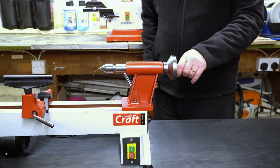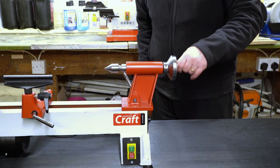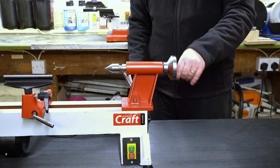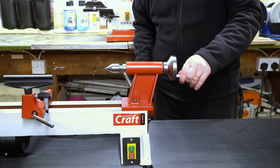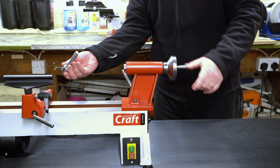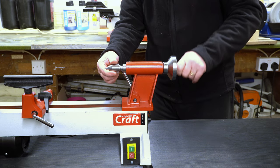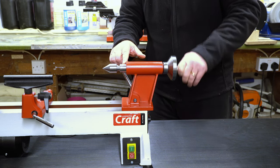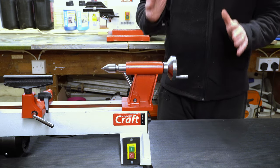Watch what happens if I wind it back — this is why you need to push it out a bit. It will go back so far, then it hits a stop. If I continue to turn it backwards with a bit of force, you'll see that it pushes the live centre out. So you need to get the insert out enough to fit the Morse taper live centre in there.